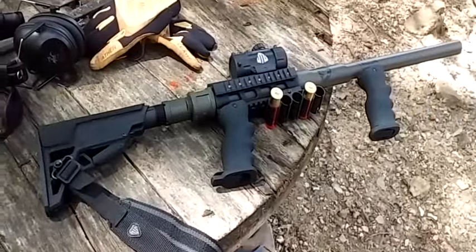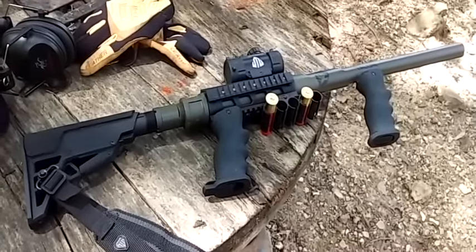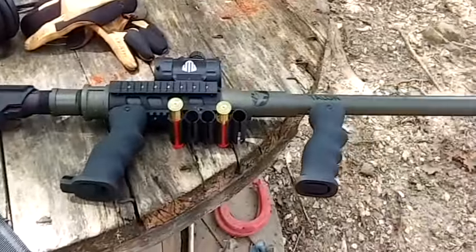I did spend about as much on this as you would on a cheap pump-action shotgun, but no one else has one of these. It's very cool to show off at the range and shoot with friends, and it's very capable.